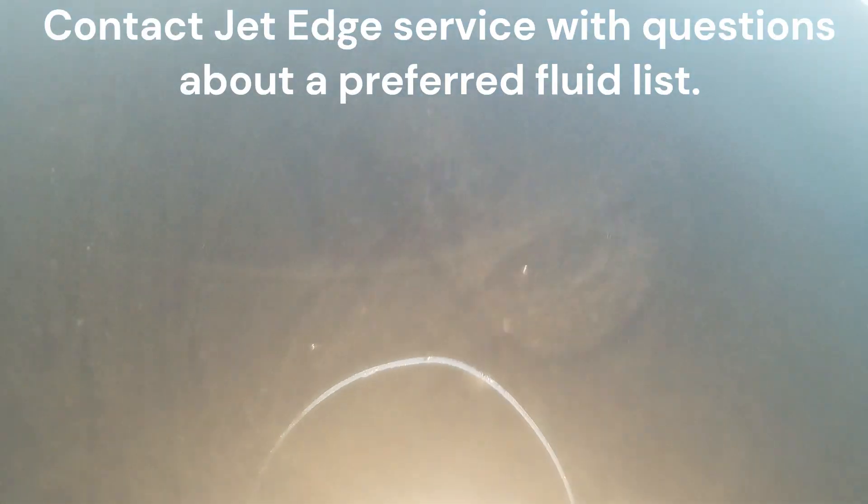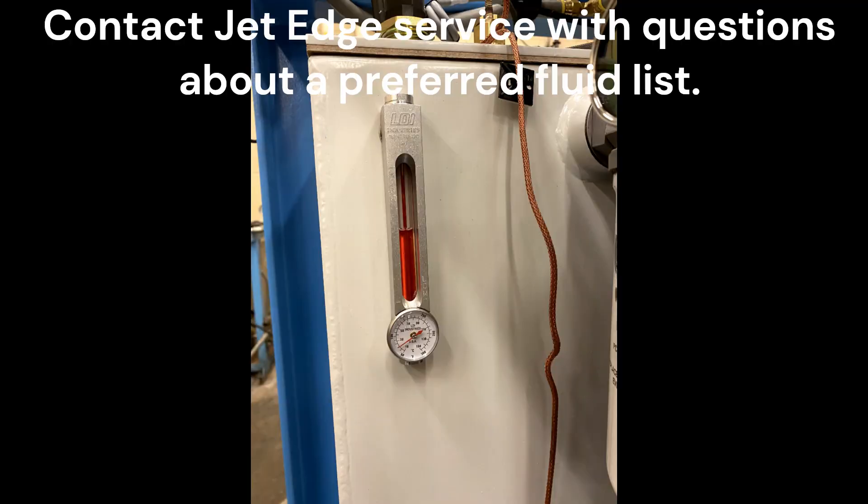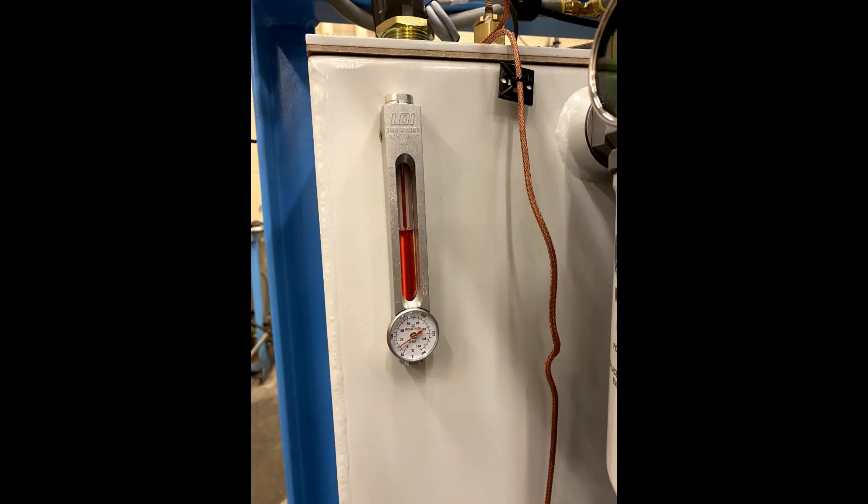Pump fresh filtered fluid into the reservoir until the hydraulic fluid shows at the midpoint of the hydraulic sight gauge. Do not fill completely to the top. The fluid requires room for expansion as it warms during operation.